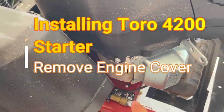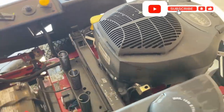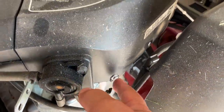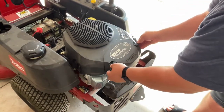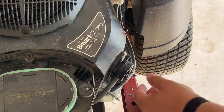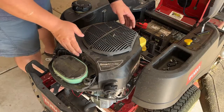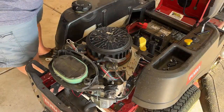Next, we're going to remove the engine cover in three steps. First, locate and unscrew four screws that are on the front and back of the cover. Next, unscrew an additional three screws that you'll find once you remove the air filter cover. Lastly, remove the fuel pump by removing the two bolts holding it in place. Once all that has been removed, go ahead and lift the cover right off the engine and place it to the side.